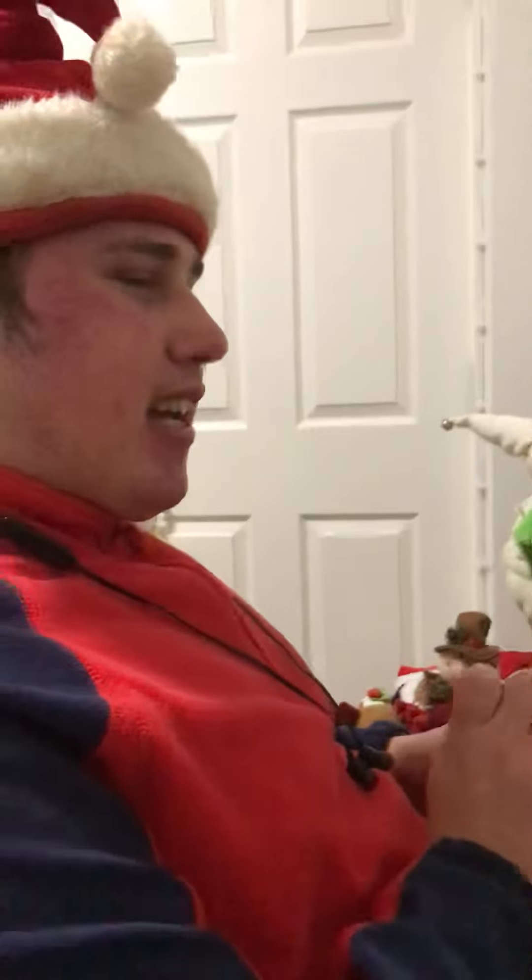Good afternoon guys, this is Samuel, the Talking Gadget Guy 2020. Today's review is a set of two infrared-activated Petkin interactive Santa and Snowman that I got from eBay this week. These sets were £17.99 and £4.45 delivery.